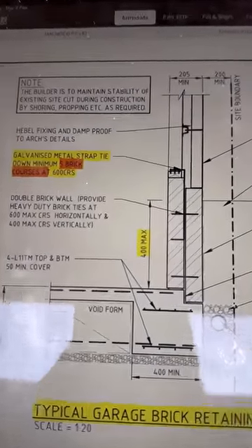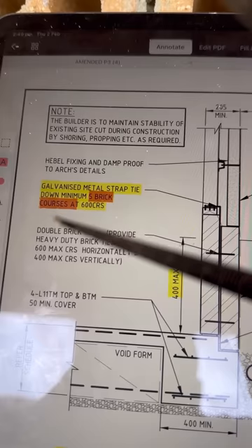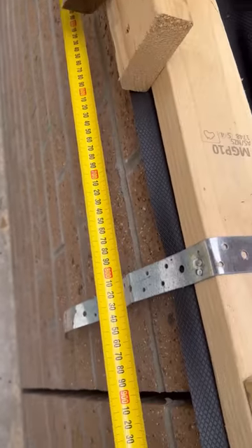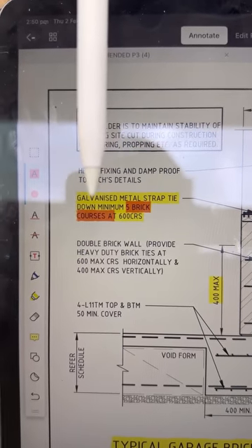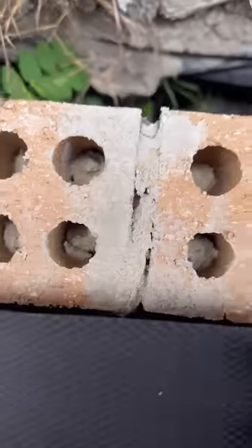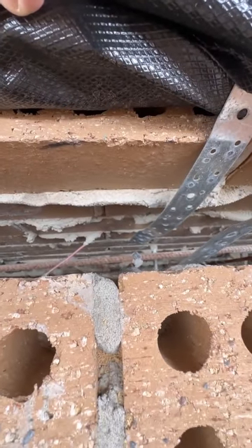The second item is the galvanized metal strap tie-downs. The tie-downs are required at 600mm centers — let's take a look. They're currently at more than 600mm. The tie-downs must also go down a minimum of five brick courses. Let's see how many courses — currently at one, two, three, four. Non-compliant.